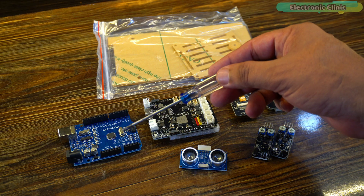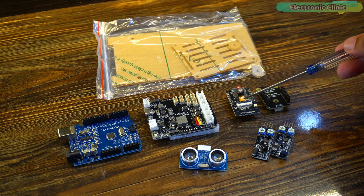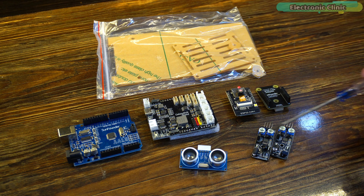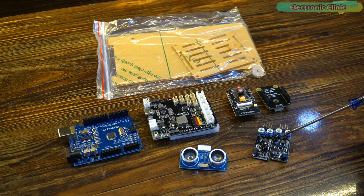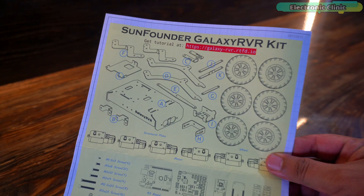Now let's check what's inside box number three. We have the Arduino R3 board, Galaxy RVR shield, ESP32 camera module and its adapter, acrylic plate, an ultrasonic sensor, and a pair of IR modules. I'm going to assemble all these parts and for this I'm going to follow the user manual.